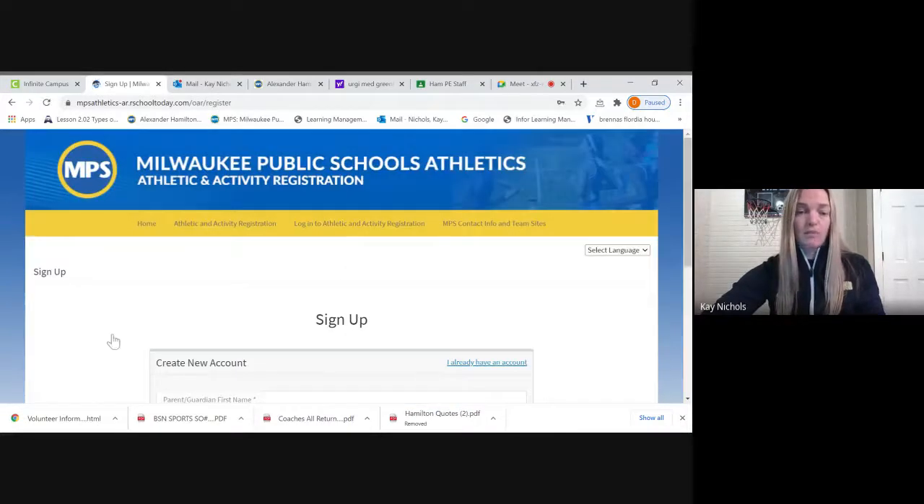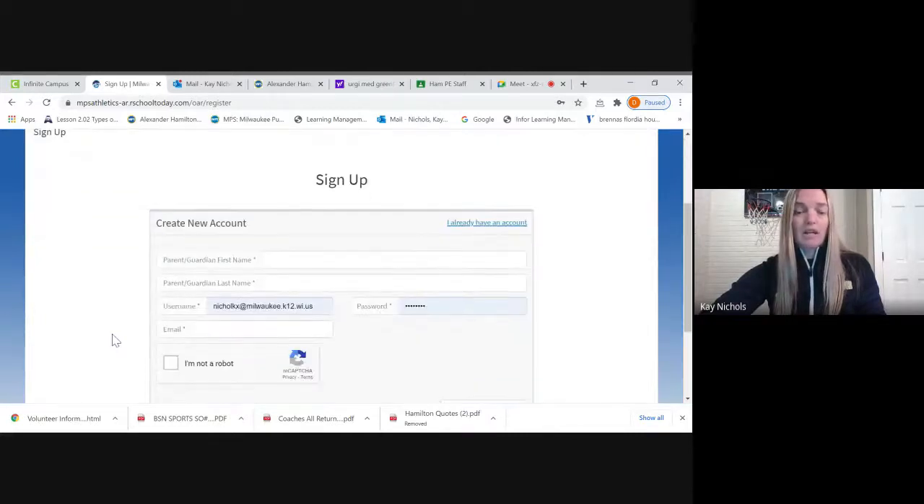Create new account: your parents and guardians are going to enter their first name, their last name, and then you need to put in a username and password that you will remember. For email, I highly recommend using a personal email. Because you are a student, outside organizations cannot send you emails, so use your personal email or a parent's personal email. Once you enter that email, you will get a confirmation to continue on.